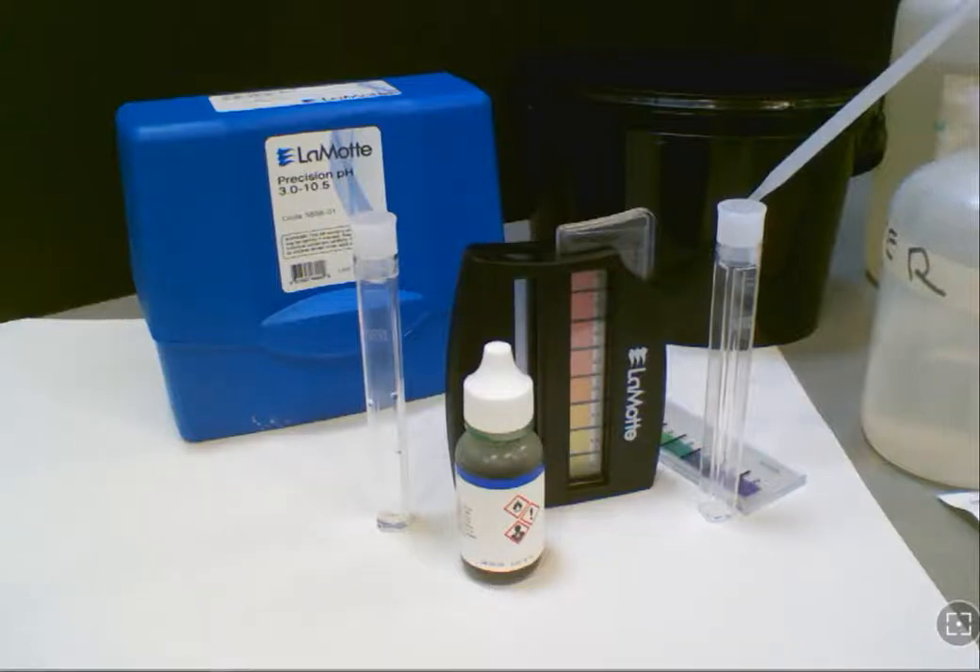For this video, we're going to cover using the pH test kit, not necessarily a meter. You can see when you unpack your materials, you're going to have a color comparator with some different scales to use, and also some test chemicals to work with.